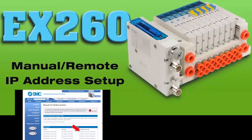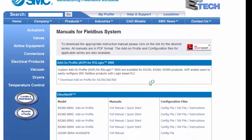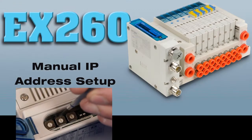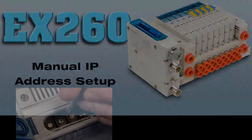Now let's set up the EX-260 module for the PLC. First, install the EDS file for the EX-260. Check the video page for more information. You can choose to set the IP address directly or with software. Let's set the IP address manually first.